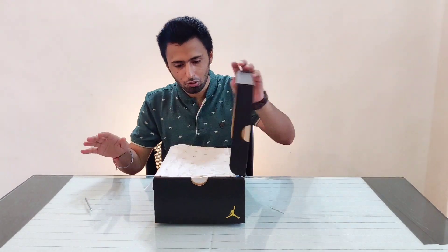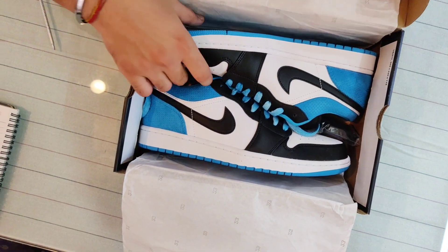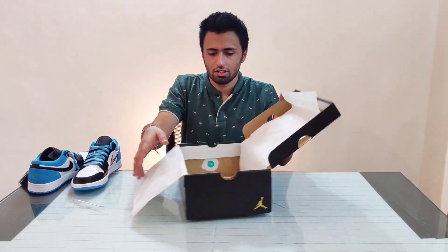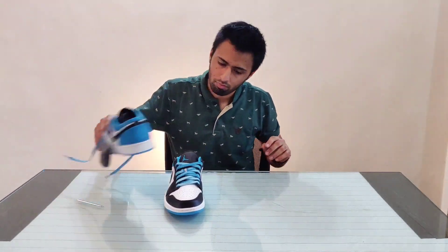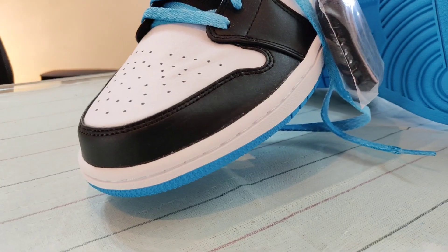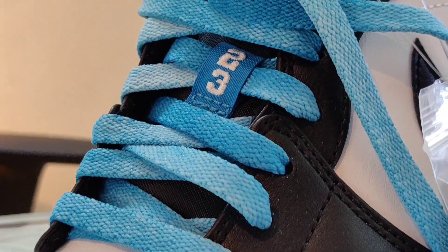It's pretty clean. Let's go inside — here they are! I'll be really honest, I really like the color combination, with the 23 on the tongue hole and the Jordan logo above it.